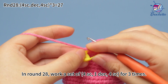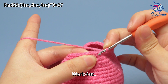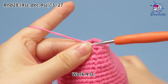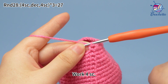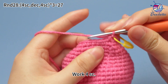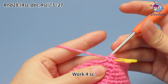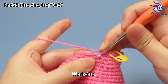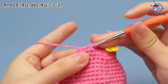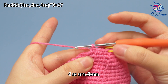Remove the marker. The first set: work four single crochets. Place the marker in the first stitch. Continue to work three more single crochets. Four single crochets are done.